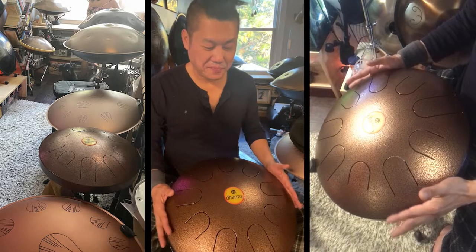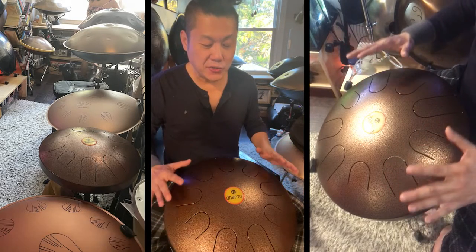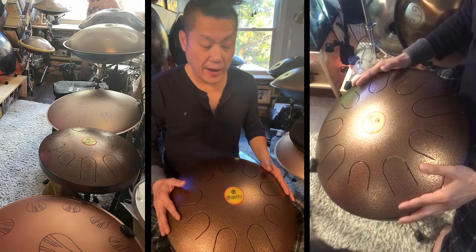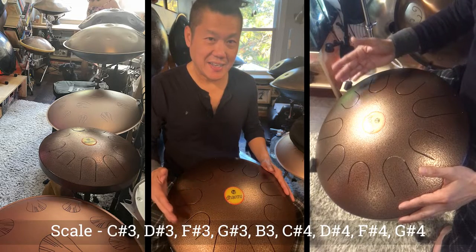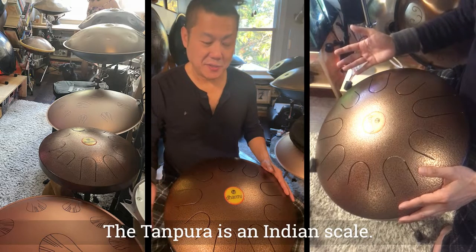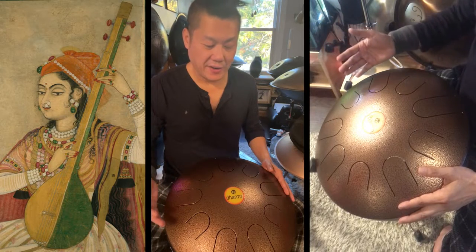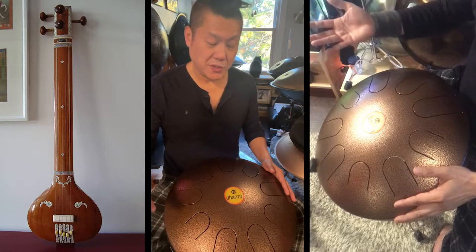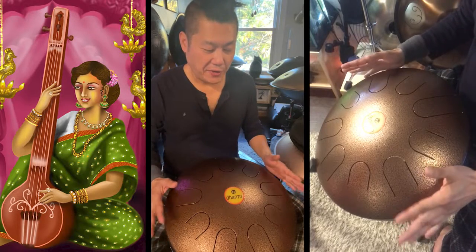So this is a nine-note drum, and this is the only tongue drum that I know that comes in this scale — Tanpura, T-A-N-P-U-R-A — which is an Indian scale based on a string instrument. I'll put the description in the feed somewhere and you guys can just read it; it's very interesting.